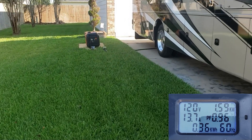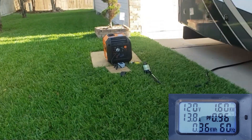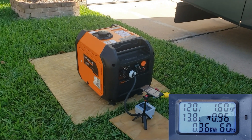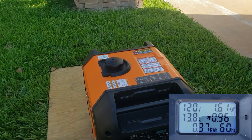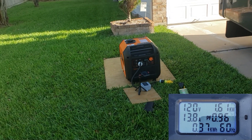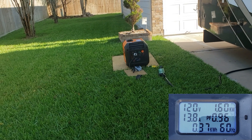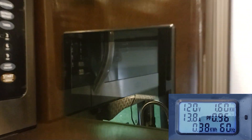We've got the AC running with the refrigerator and all the lights. I'm telling you guys, this has to be the quietest generator I've ever tested. You can hold a normal conversation right next to the generator while it's running your AC, your refrigerator, and all the lights.